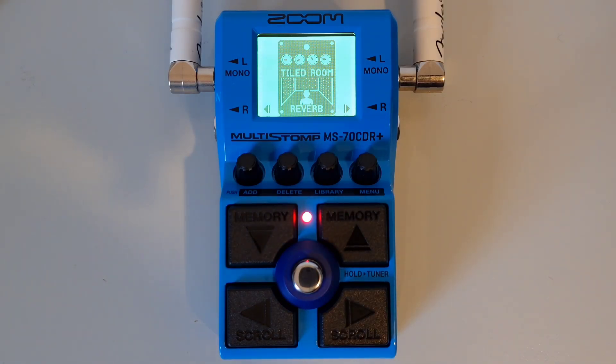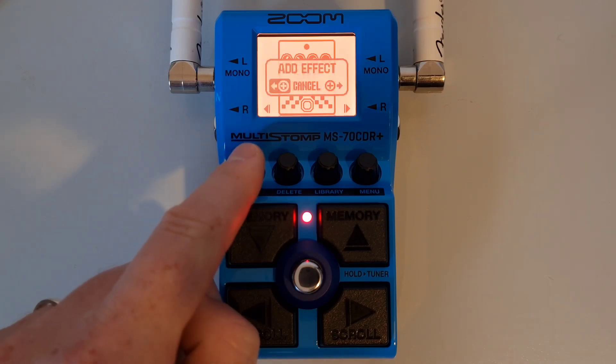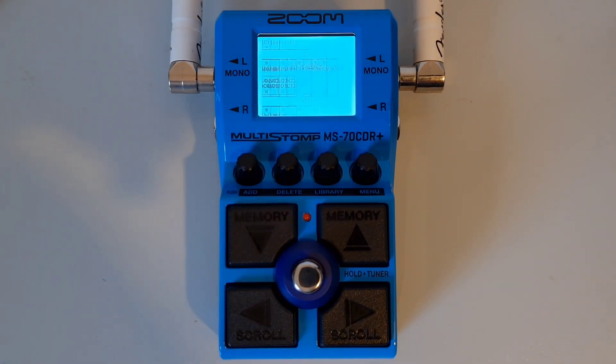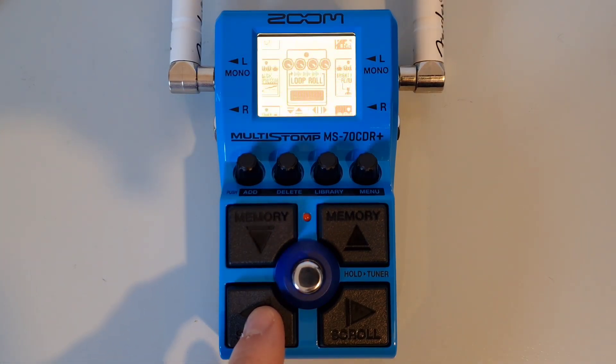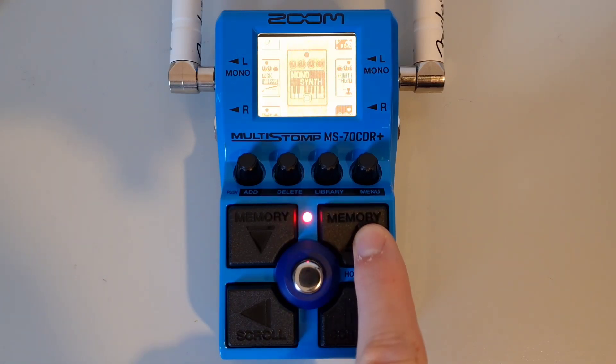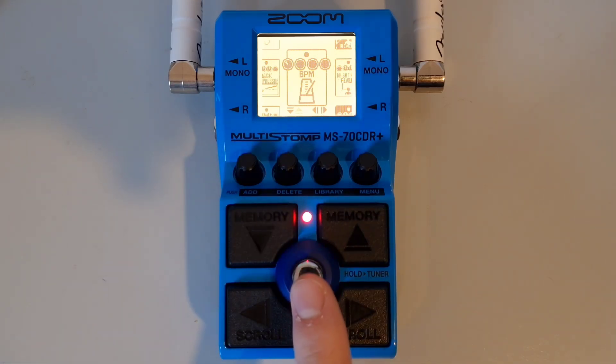This is part twelve: How to add a BPM module to the chain. You can add a BPM module to each chain, though it takes up a slot. You can only have one BPM module per patch, but this means you can have a set tempo for each preset. Navigate to the patch using the up and down buttons, press the add button to open the library, use the left button to navigate to special effects, scroll up until you find BPM, and then add it to your chain by pressing the main foot switch.